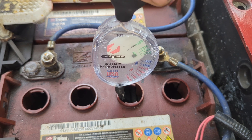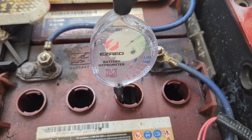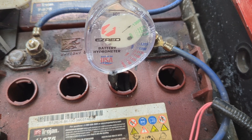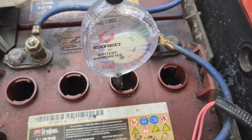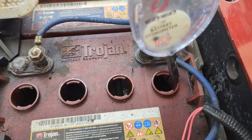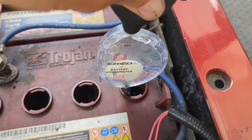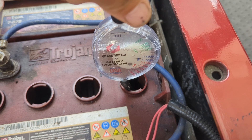You can see the specific gravity there, which is nice and high — that means this battery at this particular cell is relatively healthy. You have to do a check on all of the cells. There's not enough water in this one to actually do the hydrometer check.